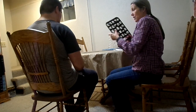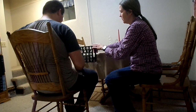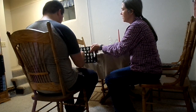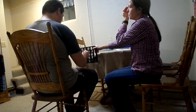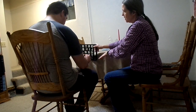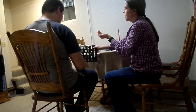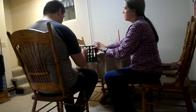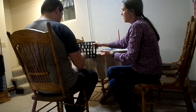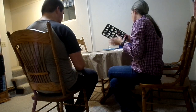Next word is 'flexing.' F... L... up in the corner, all the way up... E... L... X... E... No? F-L-E-X... I... N... G. Good job. Flexing. Good job.